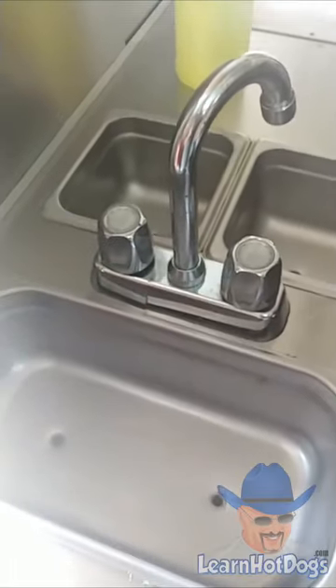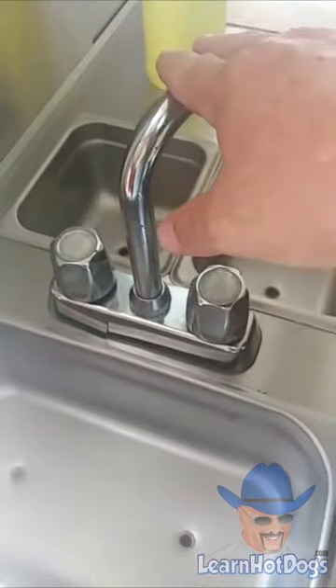Hi guys, this is Doug's Dogs. I'm going to remove this faucet from my big dog and I'm going to replace it with this faucet right here.